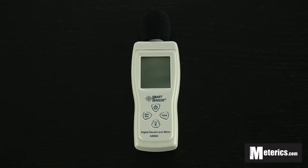Hey guys, welcome to Metarix. Today we'll be having a look at the Smart Sensor digital sound level meter, the AS804 model to be exact. This is a very simple and compact sound level meter which is very easy to use, so today we'll just quickly go into it.